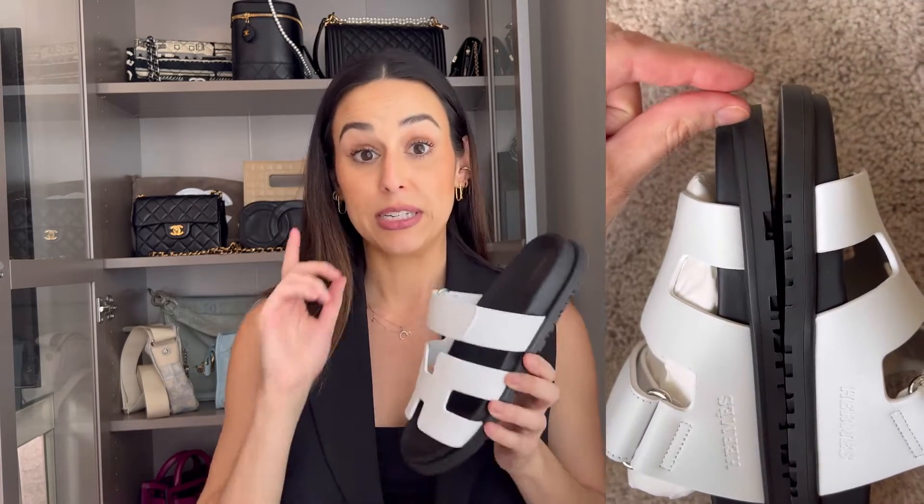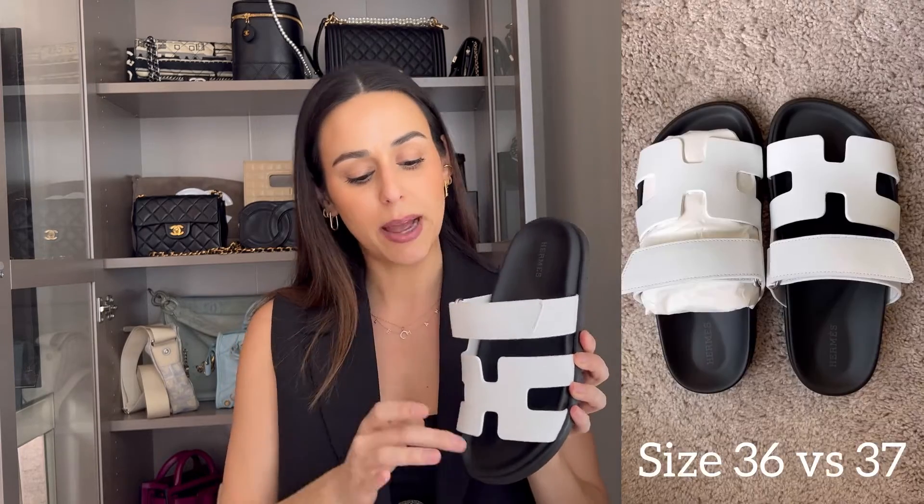I've tried to add them to my cart before and they'd say they're not in stock. But finally I found some. Originally I got a size 36 because that's all I could find, and I checked out just to see if I could do it and it went through. Then I did some research and everyone said they run small, so one size down was definitely not going to fit me. My toe would hang over just a little bit on the front and I felt like over time it would give me a blister.